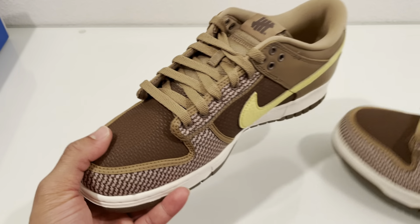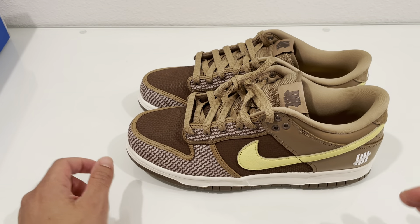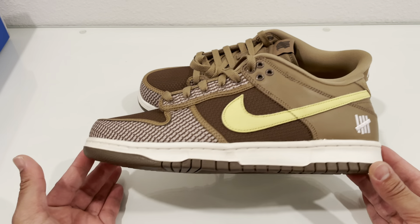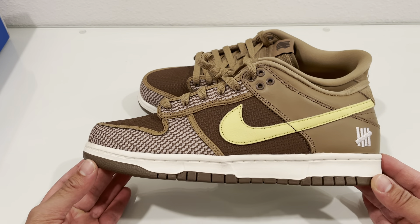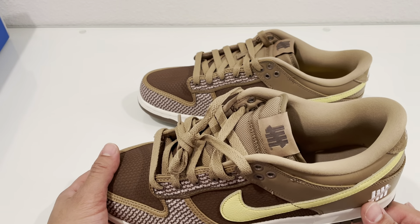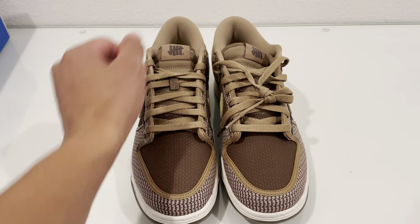The good thing about these is they're actually not going for that high resale — they're actually close to retail. So if you want a pair, either because they took a month to come in for most people including myself, or just because people weren't feeling these, you should probably cop them now because I see the price going up. So let's get into a quick review of these.